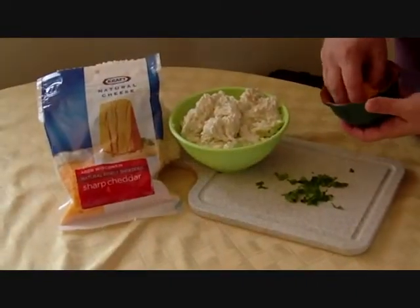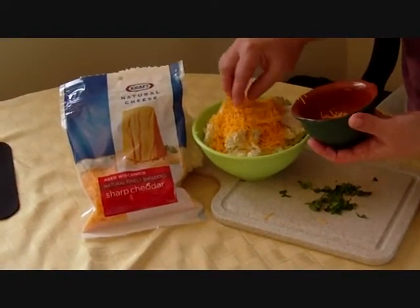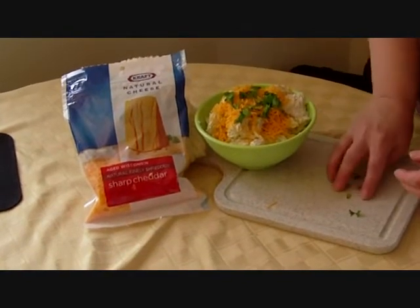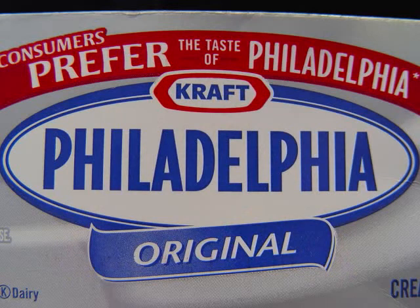I'm going to put about a half a cup of sharp cheddar cheese right on top. The nice people at Kraft went ahead and shredded that for me — very handy. Then I'm going to top it with my celery leaf. Beautiful. So there you have it — Creamy Herbed Cauliflower. I'd like to thank Paula Deen and the people at Philadelphia for considering my submission, and I'd like to thank you for viewing. I hope I've inspired you to get creative and get cooking with Philadelphia brand cream cheese.